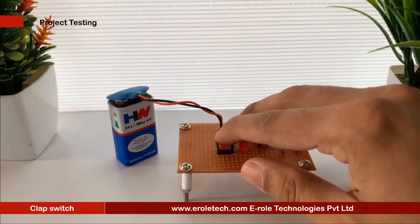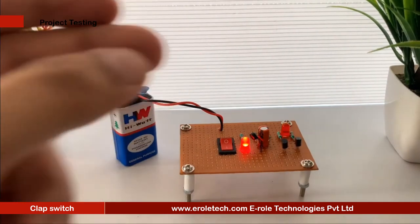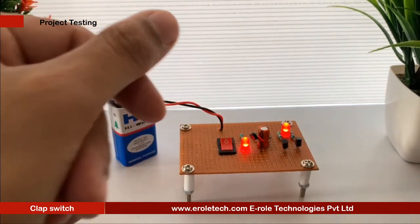Now we will connect a 9V battery to test our project. The red LED will glow when the mic receives any input, and after a few seconds the red LED will turn off. The on-time of the LED depends upon the value of the capacitor and resistor R3. Our circuit is working perfectly.